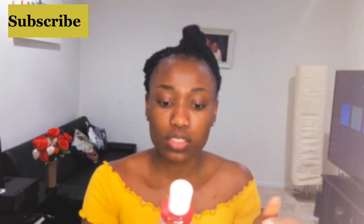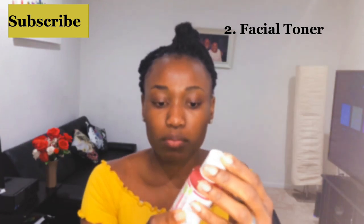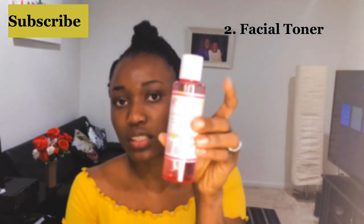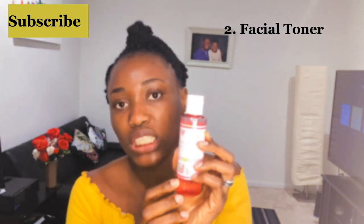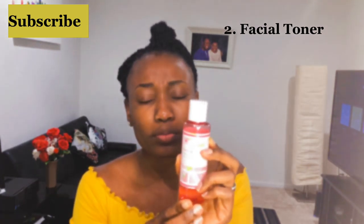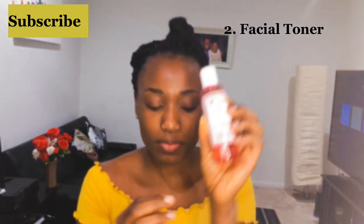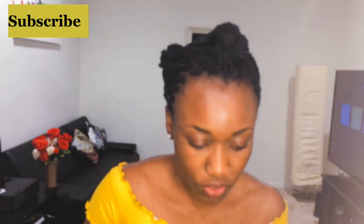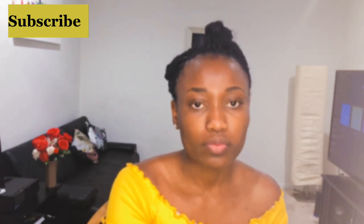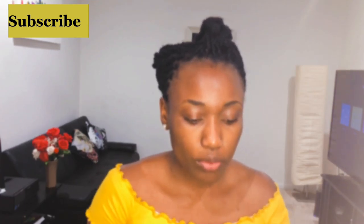The next step — you need a facial toner. I'm going to be using the Bolero Hydrating Fish Oil Toner in Watermelon and Sweet Mint. It's really, really affordable — I got it for about one dollar something from the dollar store. I get my stuff there sometimes.